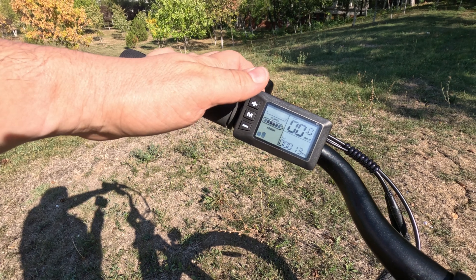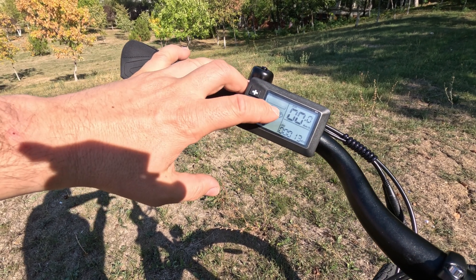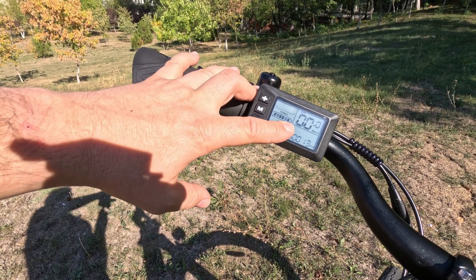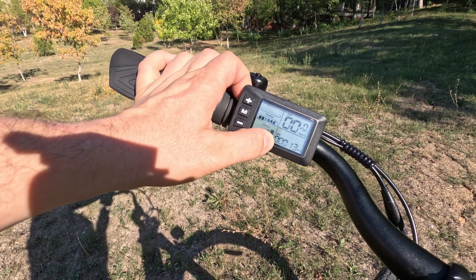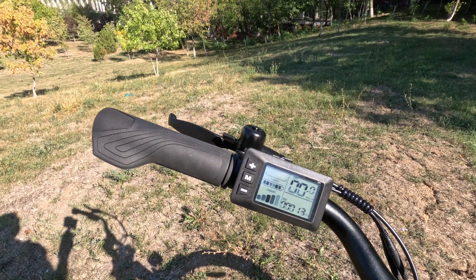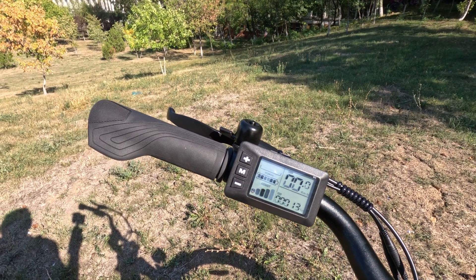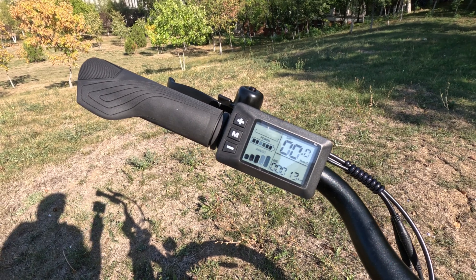These are not only speed limits like on other assisted bikes — each assist level here will limit the top speed of the assisted mode and will also limit the used power: the instant power, the current draw of the controller. So in the top assist mode you don't get any kind of limits.